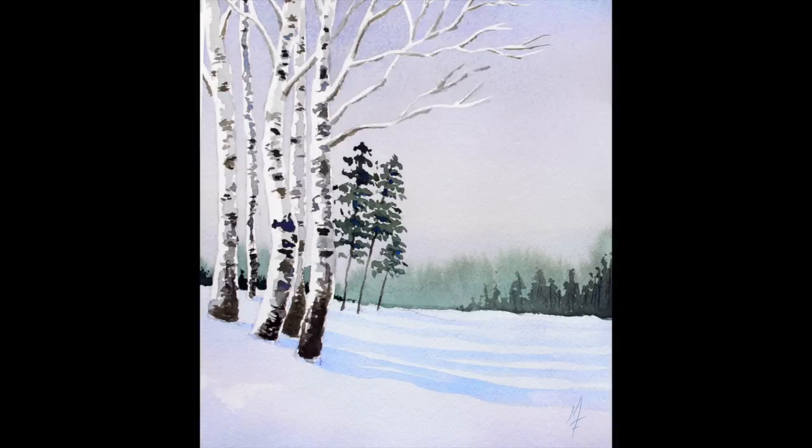Hello everyone, Matt here with TheVirtualInstructor.com. I've been having such a great time bringing you the new course, The Watercolor Workshop, that I thought I'd share with you a very simple and easy approach to landscape painting that you can do in a relatively short amount of time, with not too many materials — just a few colors are used here. We are going to use a little bit of liquid masking fluid for this. So let's go ahead and take a look at how you can create a painting just like this.